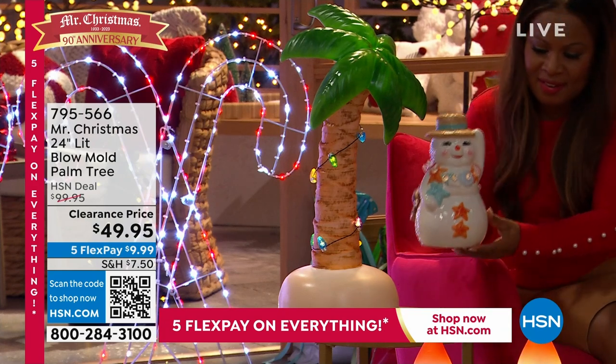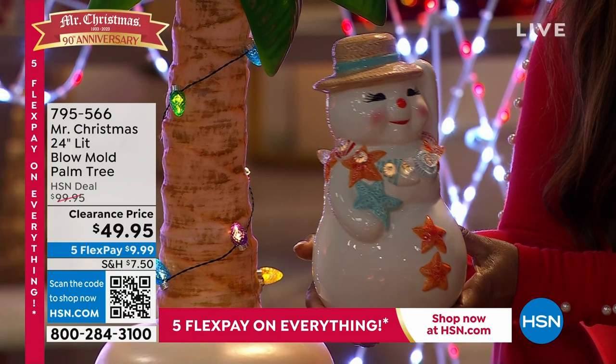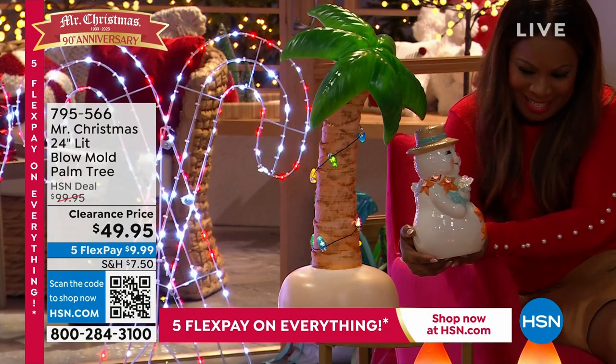Look at this, guys. Earlier she was just going — people were going crazy. You all were loving, loving the snowman. And then we also had a Santa. Oh, look at her facial expression — how adorable is that?